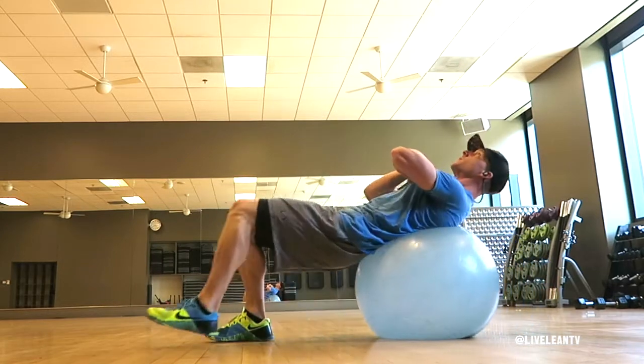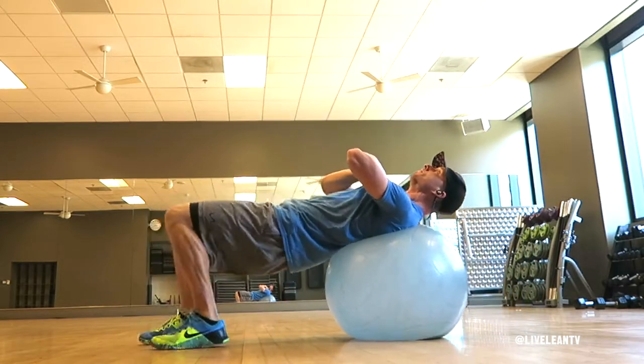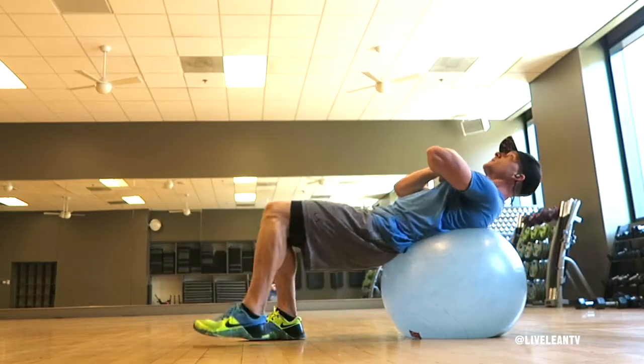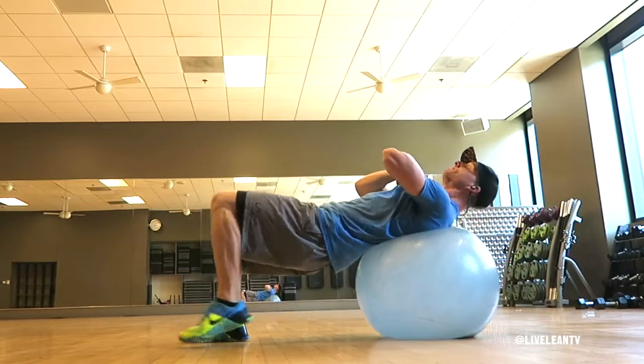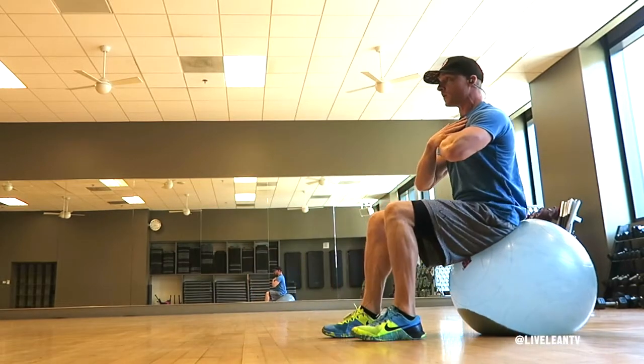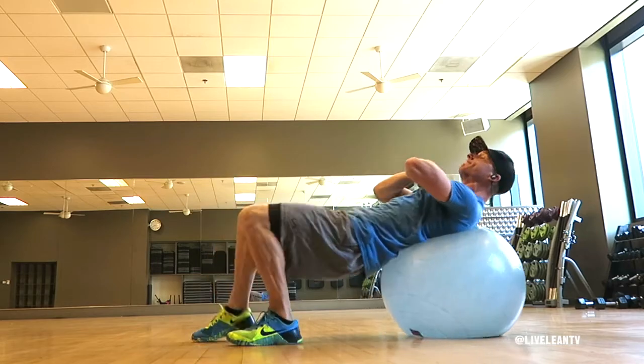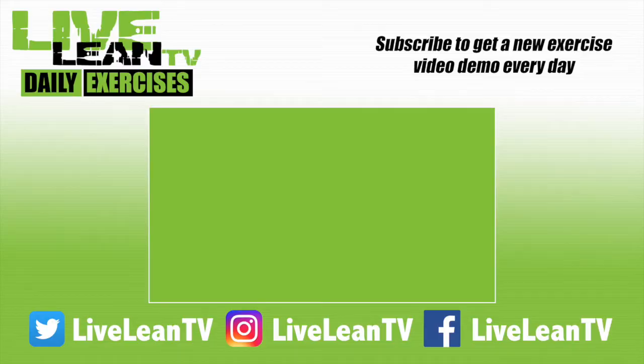Start by walking your feet towards the Swiss ball as you raise your torso, keeping that contraction on your abs the entire time. Then reverse the movement by walking your feet away from the Swiss ball until your upper back and shoulders are on top of the Swiss ball. Repeat.